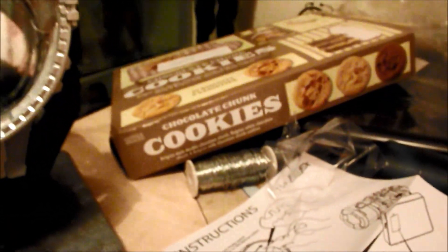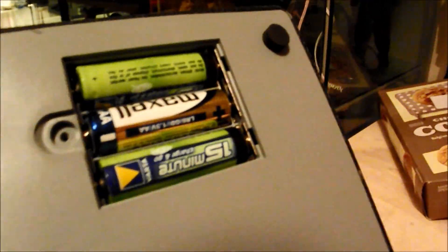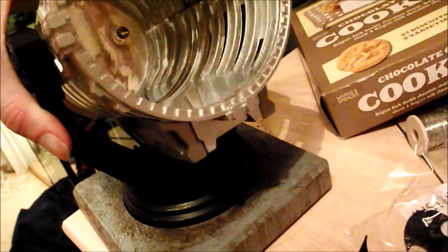Let's just set it up and see what it looks like. It's a double-A battery jobby. Most of these little basic things are actually triple-A, I find, but this is actually a double-A one.